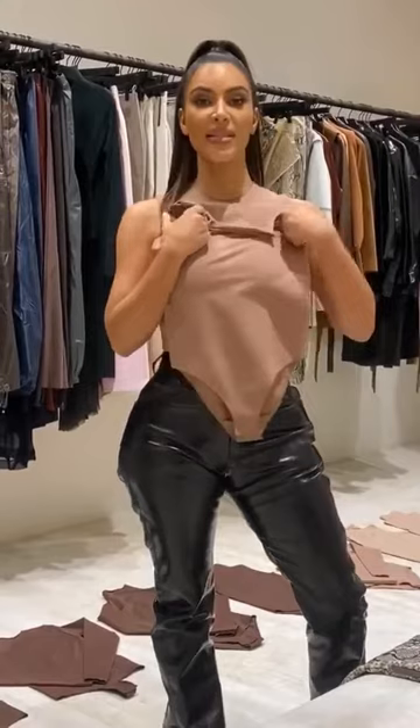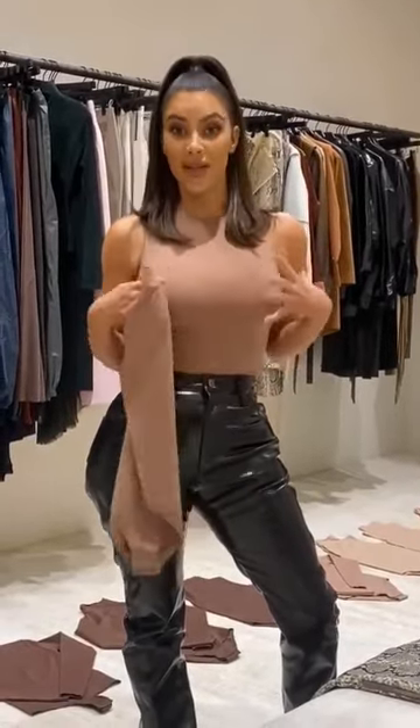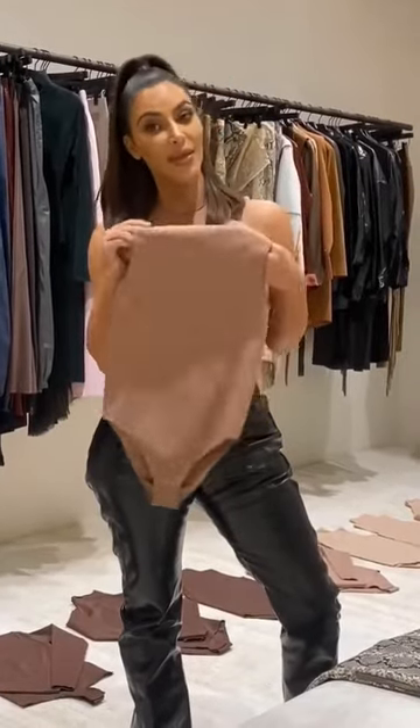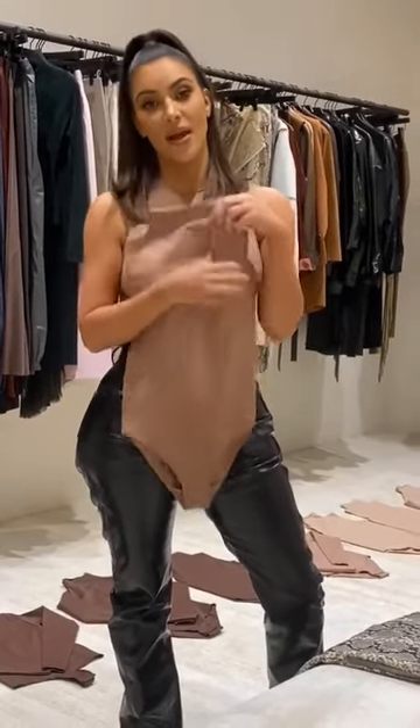Usually when I've found good base layers and worn them for years, they've been a little bit too thin to where you have to wear a bra. With these, you don't have to wear a bra because they hold you. And these colors are just so good for all the different skin tones. I'm really excited — I've been working on these, and it's been a dream of mine to have these base bodysuits for the longest time.